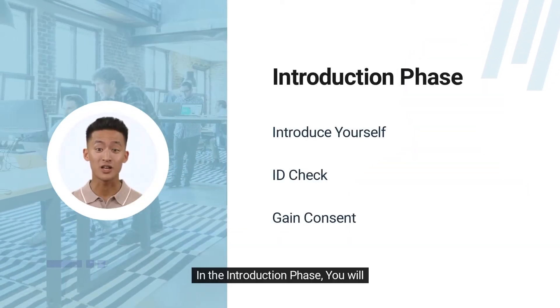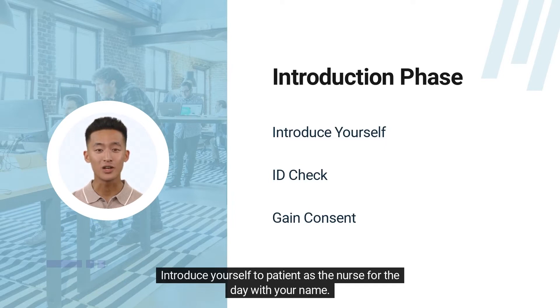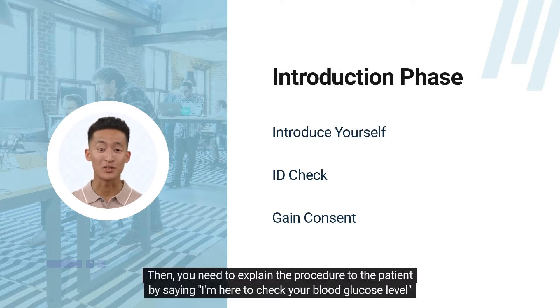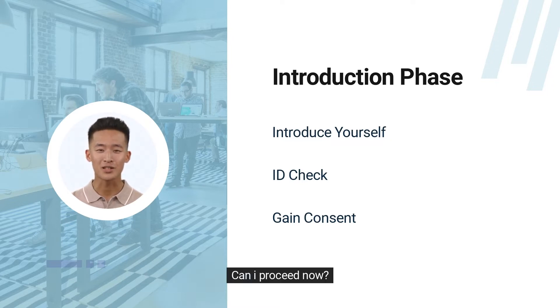In the introduction phase, you will introduce yourself to the patient as the nurse for the day with your name. Confirm the patient's name, date of birth, and hospital number. Then you need to explain the procedure to the patient by saying, 'I'm here to check your blood glucose level,' and gain consent by saying, 'Is that okay with you? Can I proceed now?'